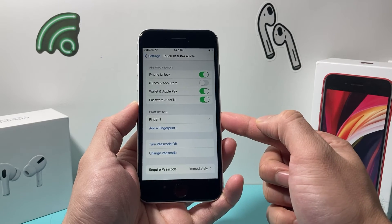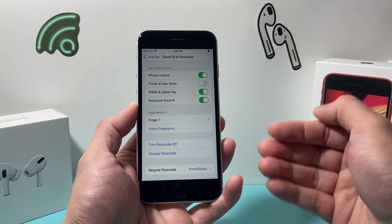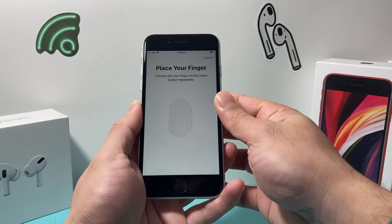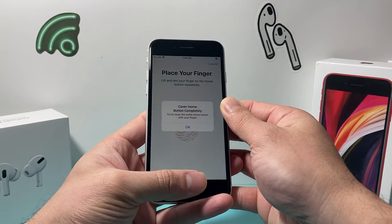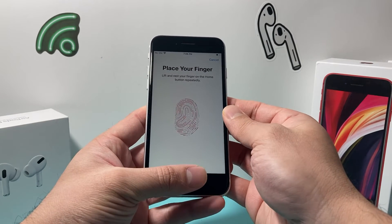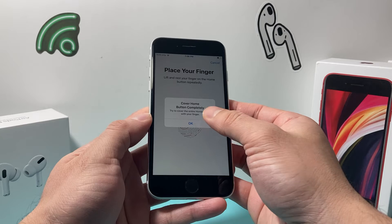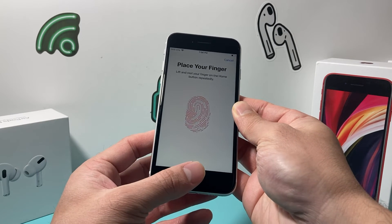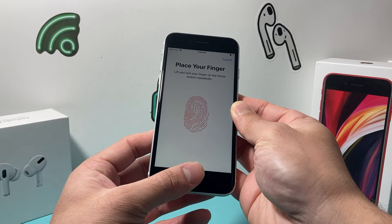After that, you can see we've added a fingerprint. You can also add multiple fingerprints by simply clicking Add a Fingerprint again and going through the same process with another finger. Just follow the prompts and keep going until the finger is added.